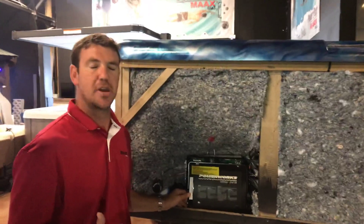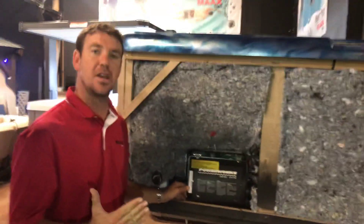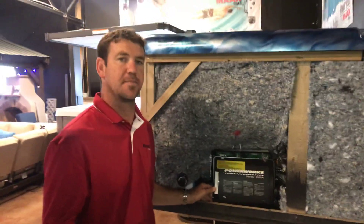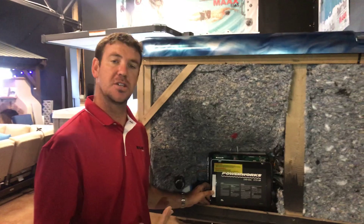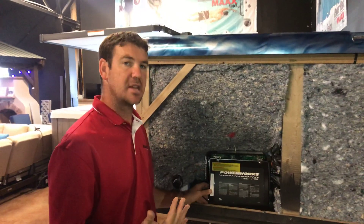Hi, I'm Chris from Aegean Hot Tubs. I'm going to show you how easy it is to convert a hot tub from 220 to 110 or 110 to 220. With this tub in particular, it came in and was set up for 220 electric, and it's a tub that's convertible to 110.